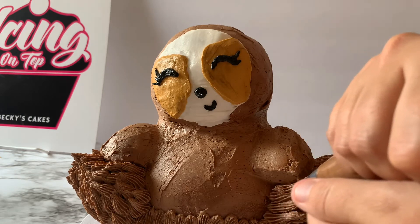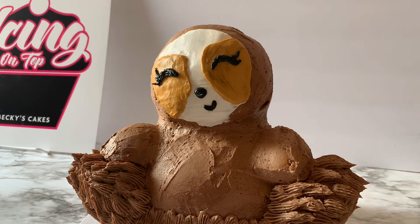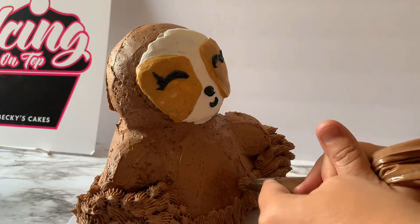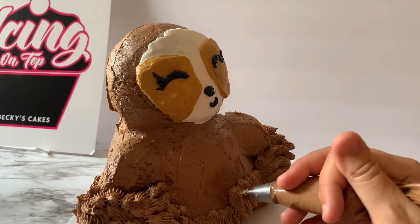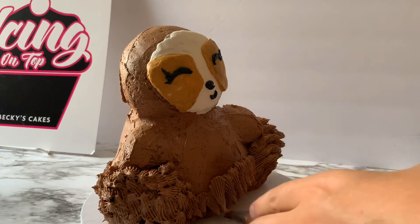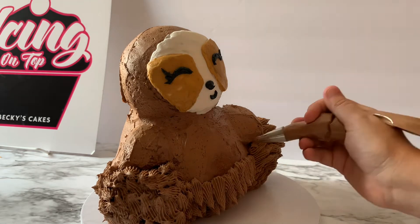We're just going to continue piping so that it overlaps over the last row we did. For the front belly area, we're just going to pipe the next row right above the row we did below, trying to place them so that they're in between each one we've already done.